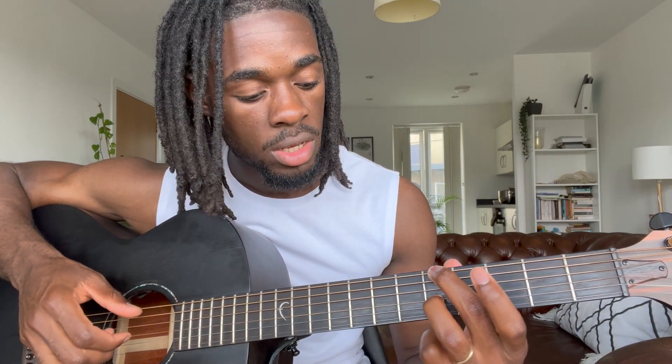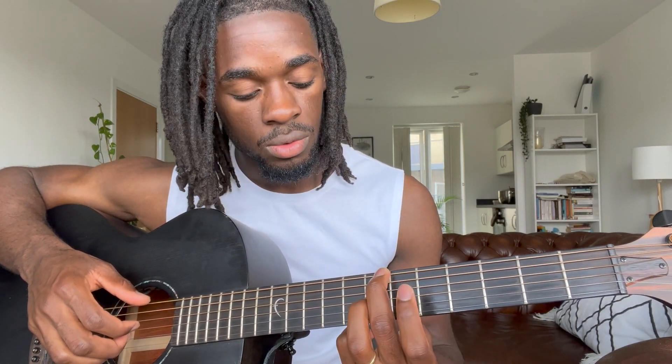Right here on the fifth fret we have that A note, and then at the bottom on the G string you have your ring finger. The next one you're just gonna slide down — one, two — so you're now on the seventh fret on the E string, and then your octave note is gonna be on the eighth fret.